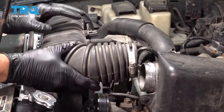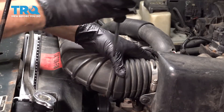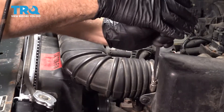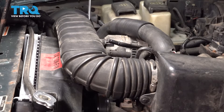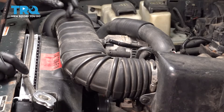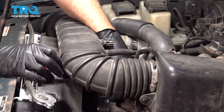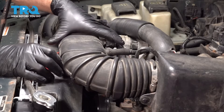Install our upper intake tube. Once that's in place, let's go ahead and tighten down our hose clamps here — I'm going to just snug those down. Once those are tightened down, install our vacuum hose there, then install our sensor harness.